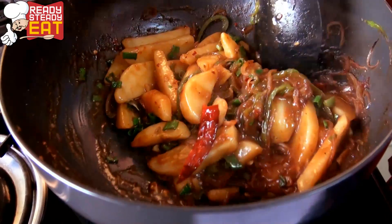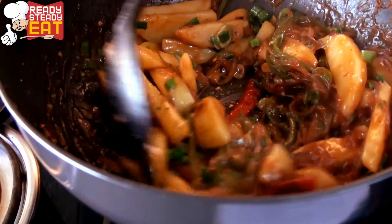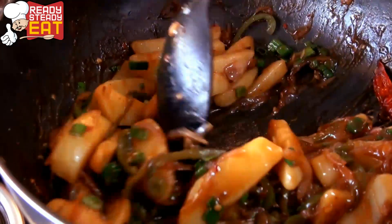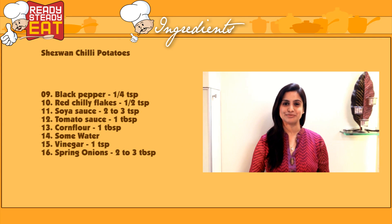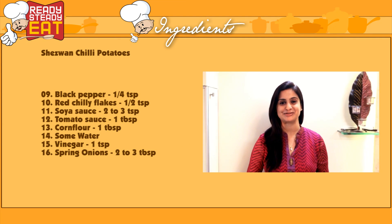My yummy, mouthwatering, tangy and spicy Schezwan Chilli Potatoes are ready to serve hot. Hope you like this recipe, and hope my husband also likes it. Do give your valuable feedback in the comments section below, hit the like button, and subscribe to Ready Steady Eat for more spicy recipes. It's me Kanak signing off — bye bye!